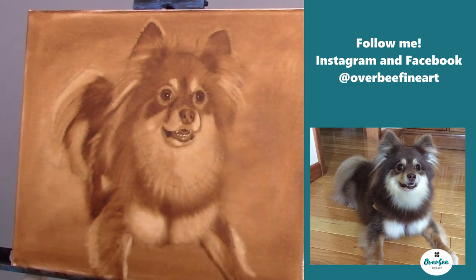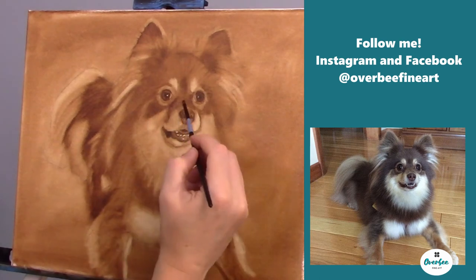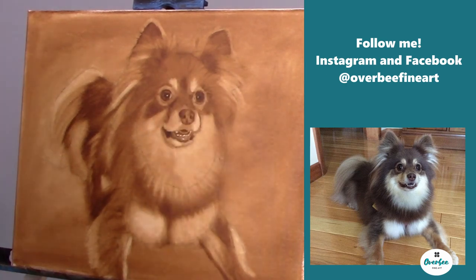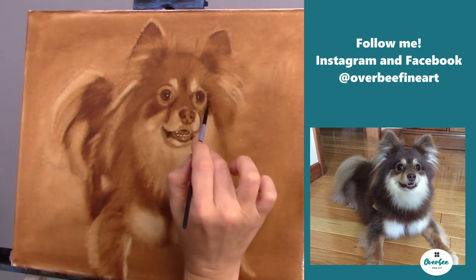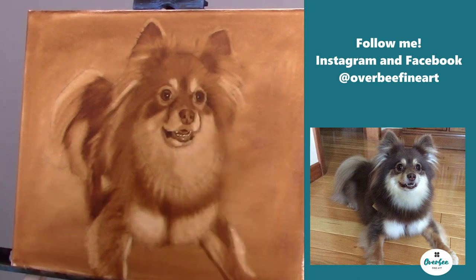I'm trying to work on the shape of the nose. Now I'm using my smaller brush — I believe that is a flat zero or maybe a two — just to get those final details.